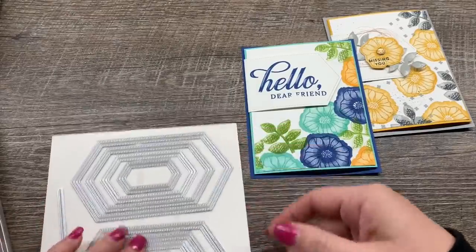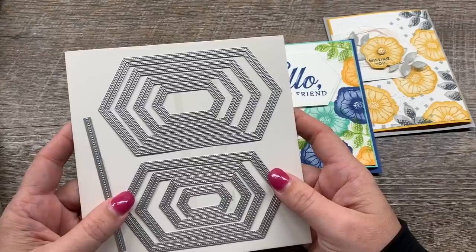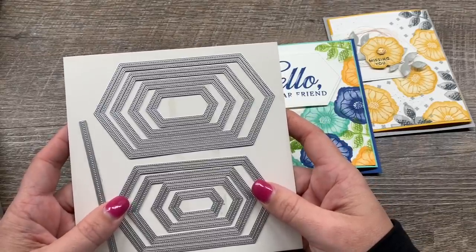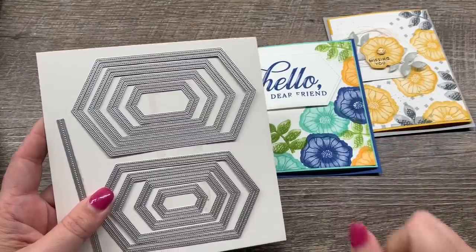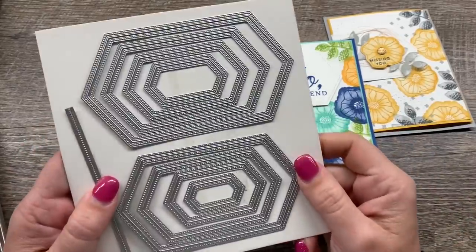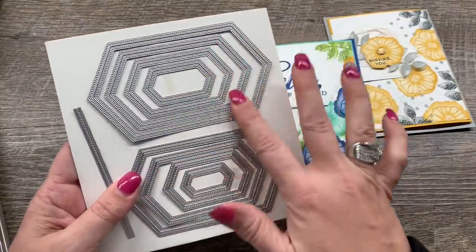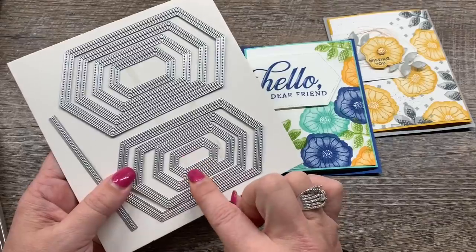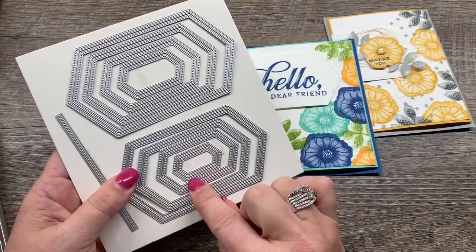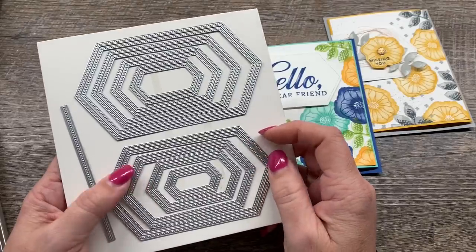The new product I'm featuring are the — stitched nested labels. Final answer! These are new dies coming in the new catalog. They are amazing and these are going to be available starting June 4th, so I'm really excited about these. Oh my goodness, you guys, they're amazing. They come out of the die really easily, which I love.